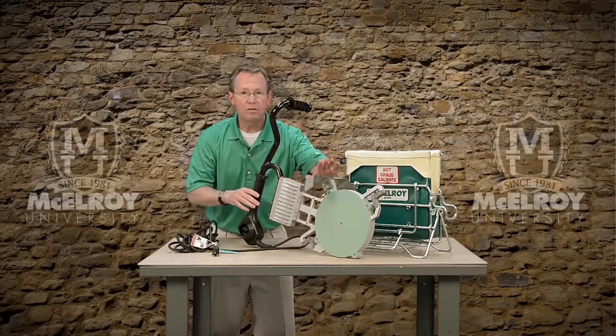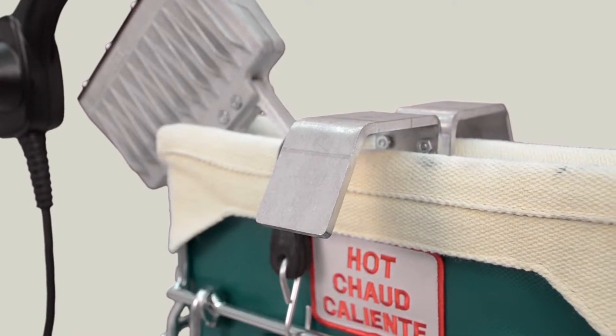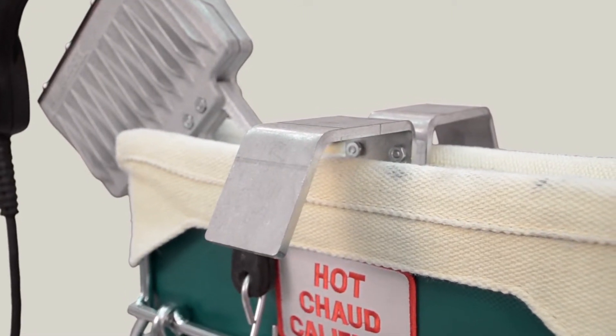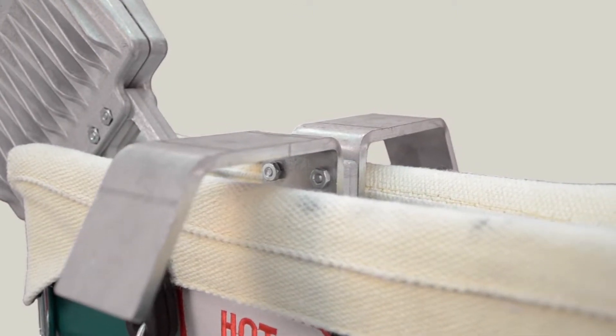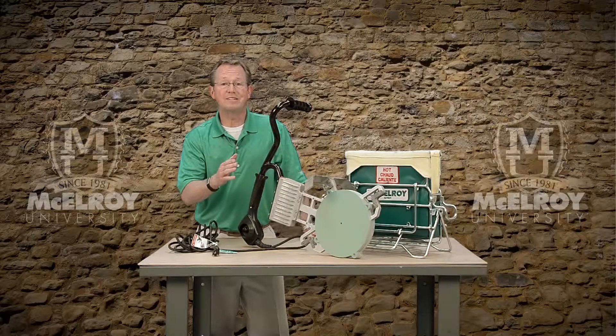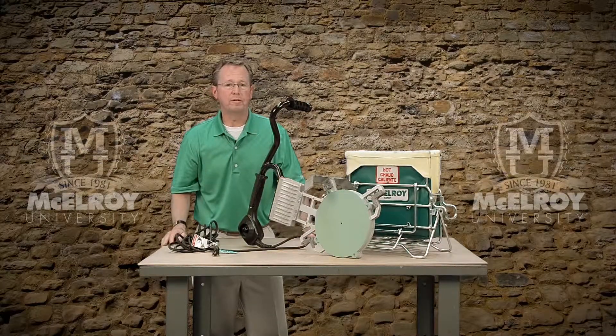Now, notice these metal bars across the top of the heater. McElroy has dubbed these stripper bars. Stripper bars assist in the removal of the heater from the pipe once the specified bead size has been reached, as they literally strip the heater off of the pipe ends when the jaws are opened.